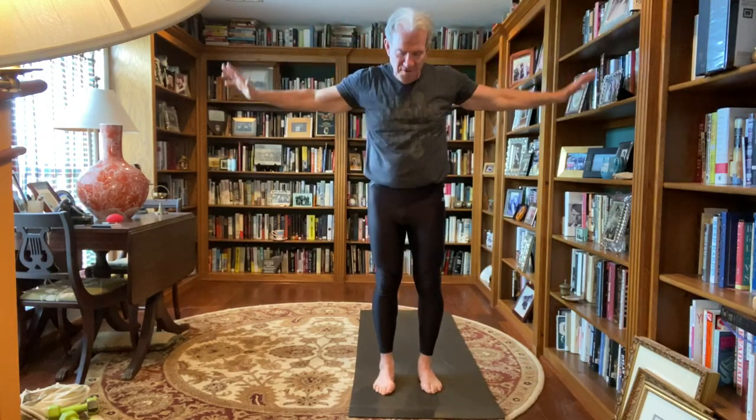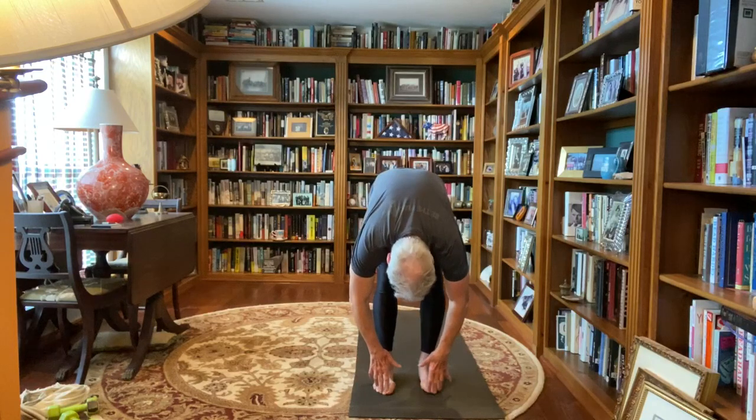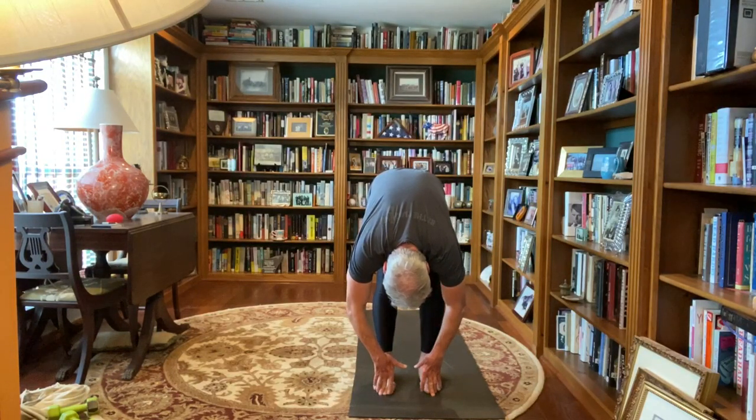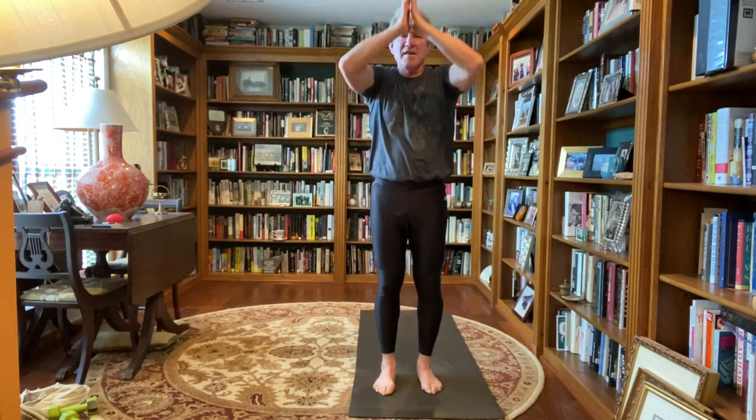All right, back to mountain pose. We're going to inhale up, palms touch overhead, exhale forward fold, swan dive over, hands all the way to the mat, releasing the neck and back, breathing here, shake your head gently yes, gently no. As you push into your feet, swing your arms all the way up, palms touching overhead, thumbs to the chest, gazing at your fingertips, arms down by your sides, back to mountain pose, inhale and exhaling.